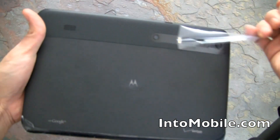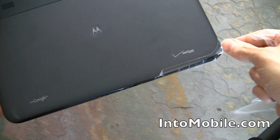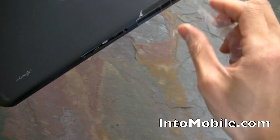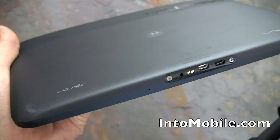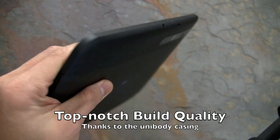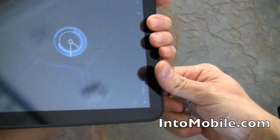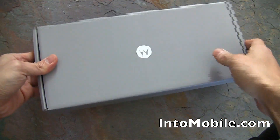Here's a close-up view of the tablet with its nice rubbery finish. The corners feel really solid — no twisting, no creaking, no parts flexing whatsoever. It comes with accessories as well.